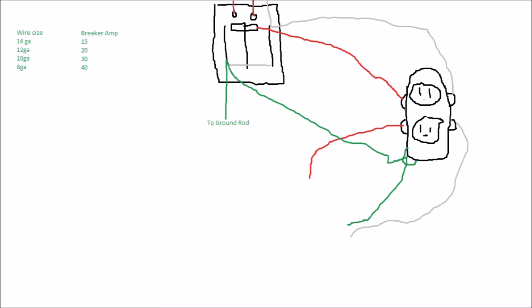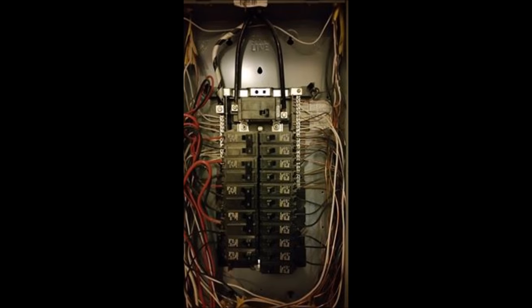I know this is a very simplistic view, but if someone had just broken down those wire sizes and amperages for me in a simple way, it would have saved me a ton of research time. What seems simple to someone experienced is very intimidating if you've never touched it before.